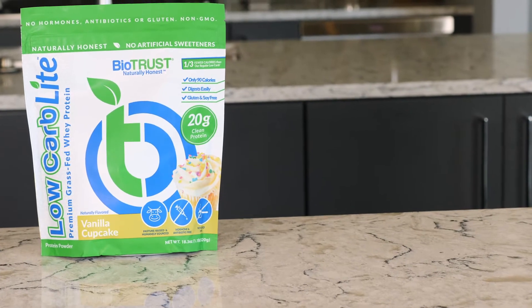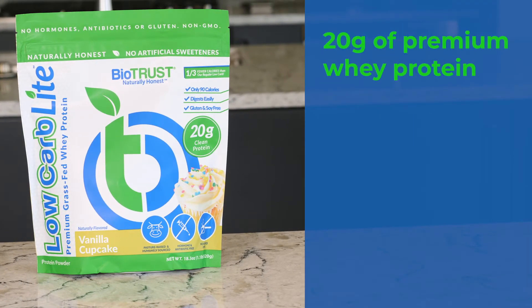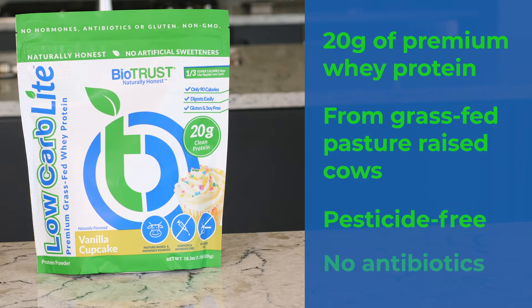Each serving of Biotrust Low Carb Light is packed with 20 grams of premium quality whey protein isolate that comes from healthy, happy, pasture-raised cows that are grass-fed, pesticide-free, and not treated with artificial antibiotics or hormones. That's 20 delicious grams of pure, cold-processed, undenatured whey protein isolate with only 100 calories and 2 grams of carbs.